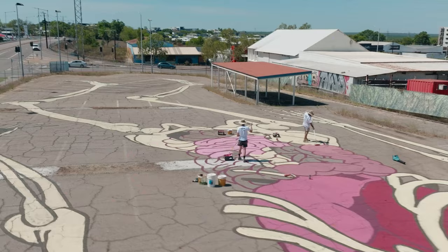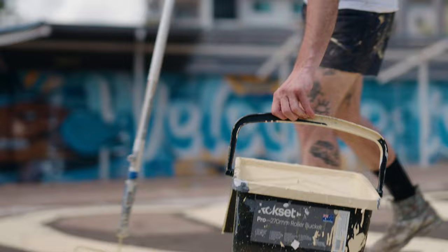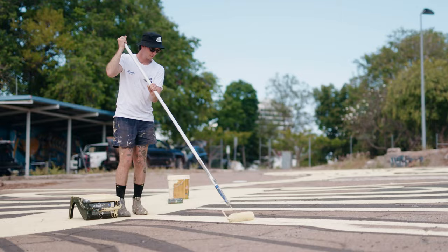It's gonna be a figure of a person who's sort of relaxing on the ground, seen from above. Maybe they're sort of on holidays here with a Hawaiian shirt, just relaxing in the sun. The final painting will be that.